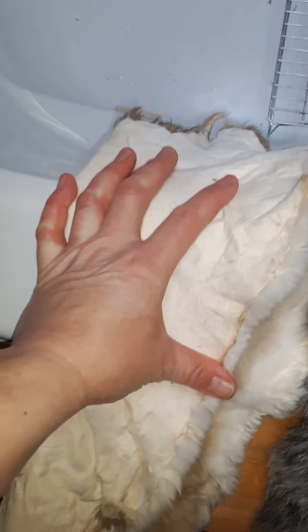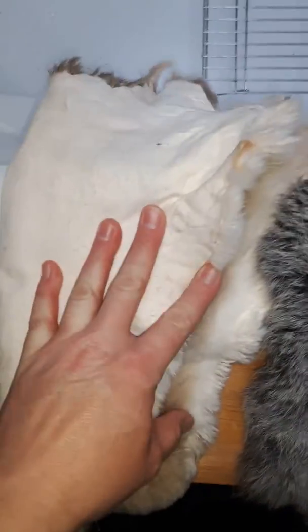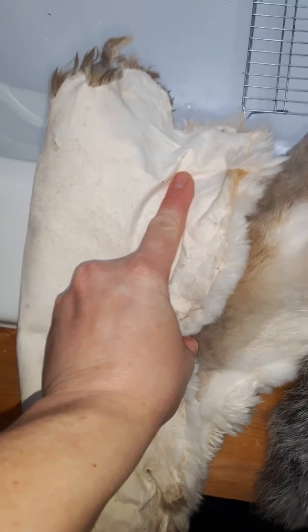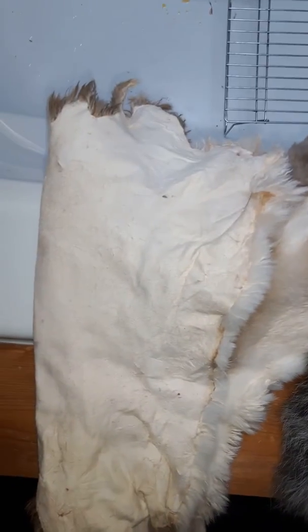Now, this Rex I just did. It too was flushed right off the rabbit after I harvested it — he was also about five months old. It was then salted after flushing until it was dry, and then I put it in a salt and alum pickle for about two and a half weeks. It really only needs to be in there for a week, but life gets in the way. It was stirred three times a day in the pickle.